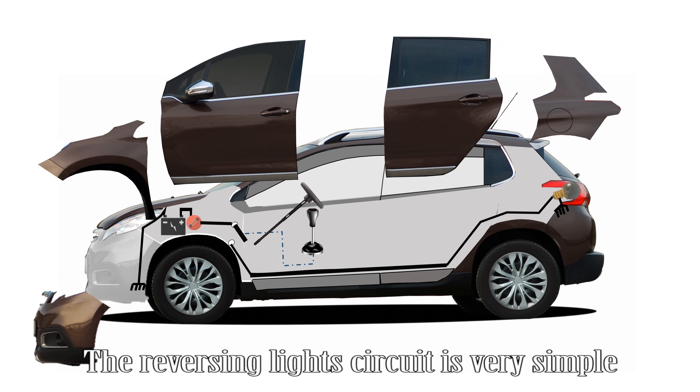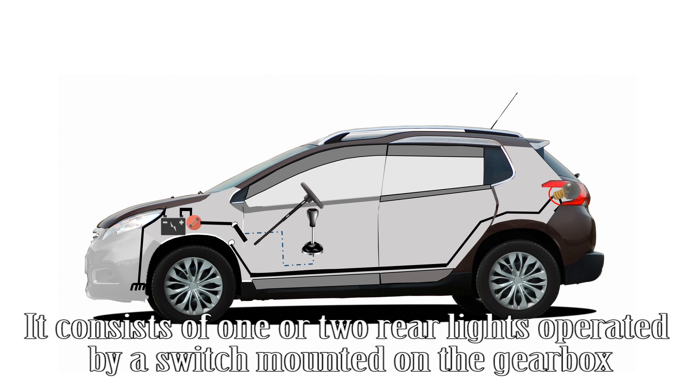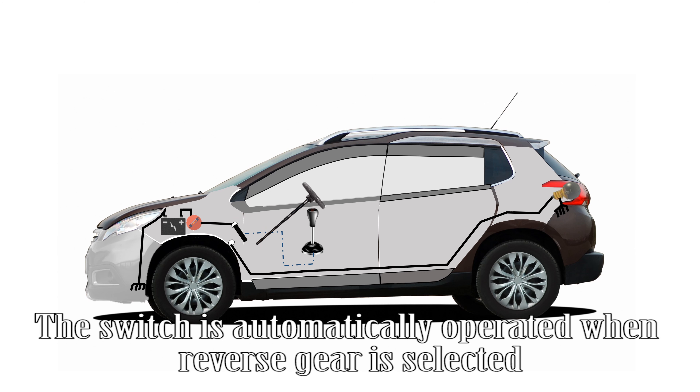The reversing lights circuit is very simple. It consists of one or two rear lights operated by a switch mounted on the gearbox. The switch is automatically operated when reverse gear is selected.